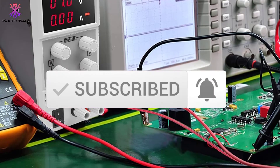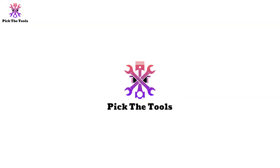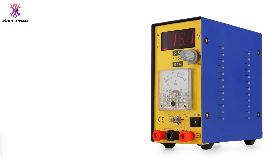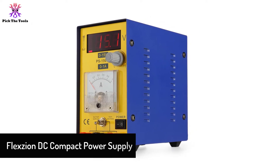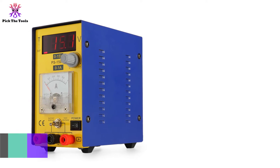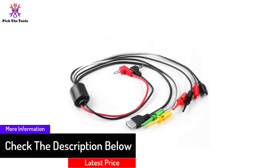Starting at number five, we have the Flexon DC compact power supply. If you are looking for a reliable power supply for communication maintenance, this equipment from Flexon might be the ideal option. It features a variable output of 0 to 15 volts and current of 0 to 1 amp, which is high quality.